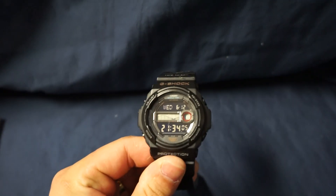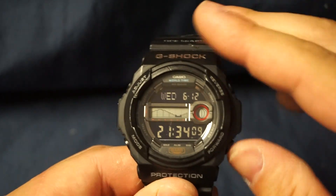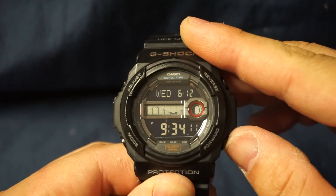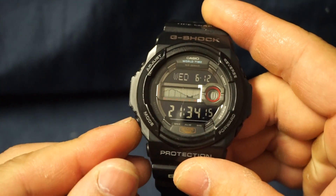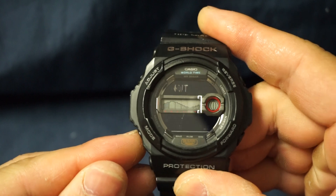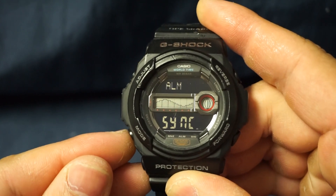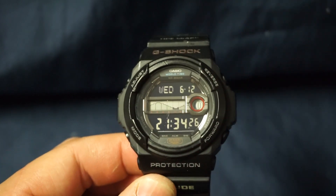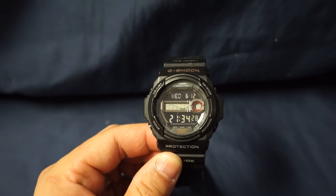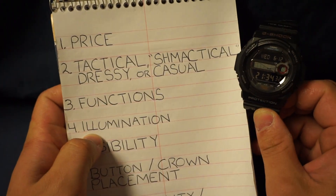Next item is functions. This button right here changes it from military to standard time, or 12-hour to 24-hour. Your mode button cycles through: tide graph, world time, stopwatch, timer, alarm, and back to main time. Pretty standard, nothing out of the ordinary.